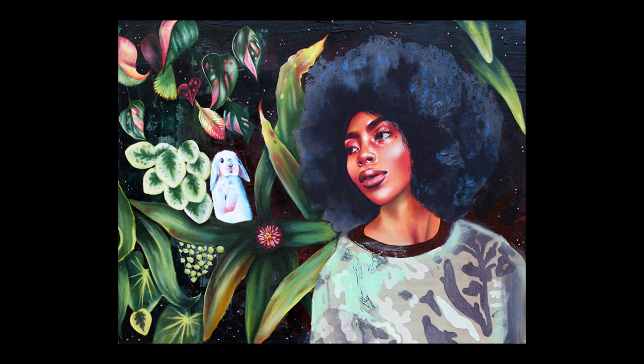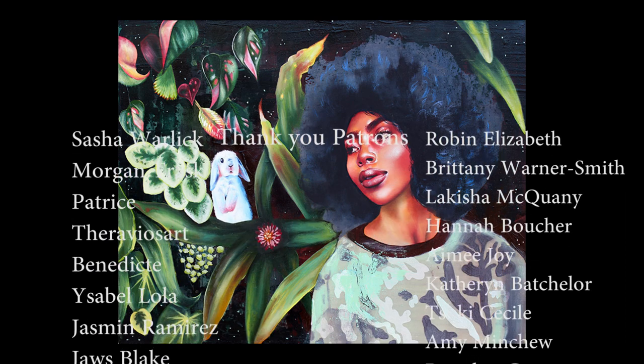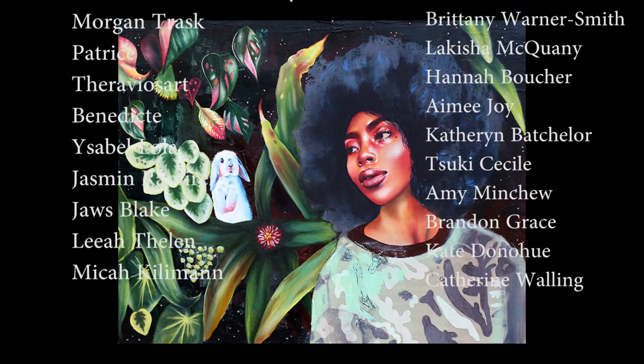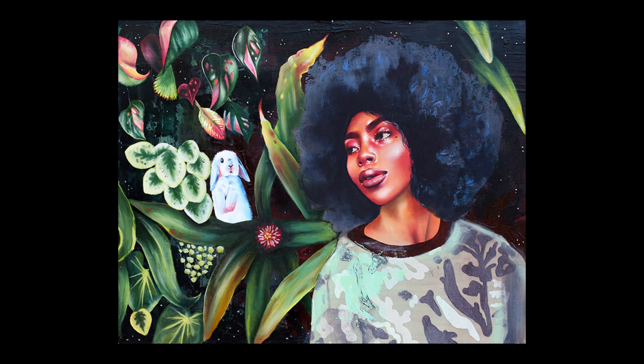Take a second to check out my Patreon page linked down below, and don't forget to like and subscribe. I love you guys so much and I will see you very soon. Stay sexy and don't get murdered — okay, bye!